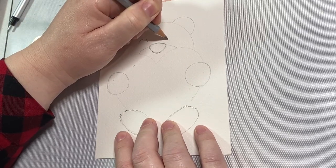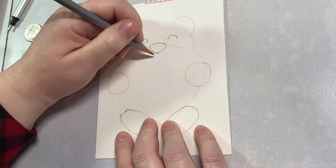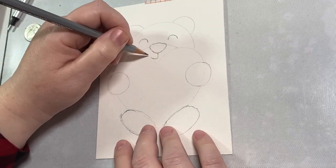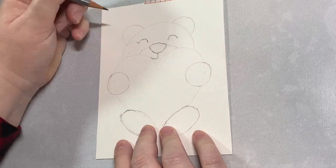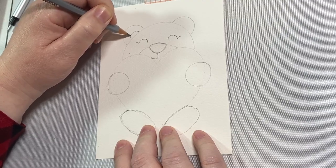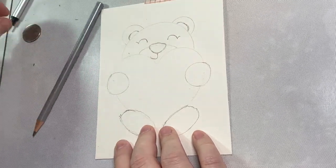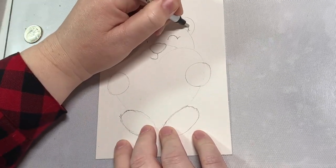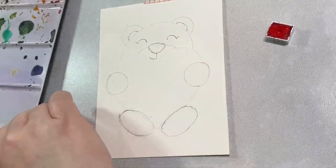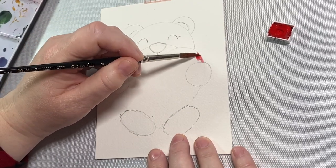Let's go ahead and draw the eyes — I'm going to make little upside-down half circles here. Then we're going to have a little hook coming off the bottom of the nose for the mouth, and then we can add some little eyelashes to the edges of the eyes, and then just little semi-circles for the inside of the ear. We are done — that is pretty much all you need to get going with your little teddy bear. If you don't want watercolor, you can use markers, colored pencils, or any coloring medium that you like.